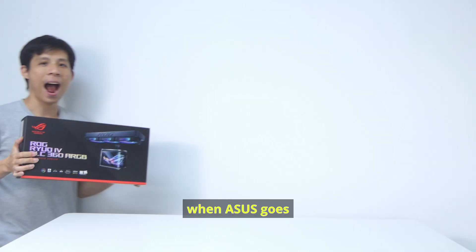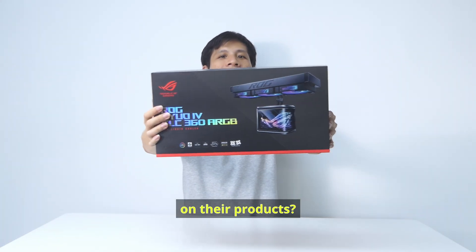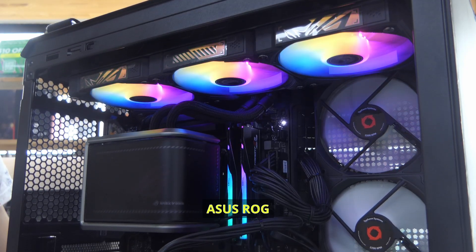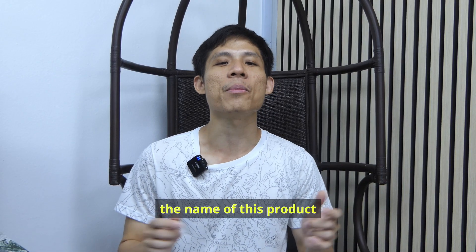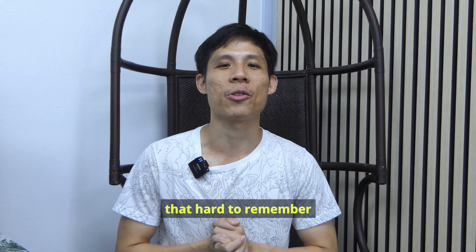Do you know what happens when ASUS goes really hard on your products? You get this ASUS ROG RAIL4 SLC360 AIO. At least the name of this product is not that hard to remember.